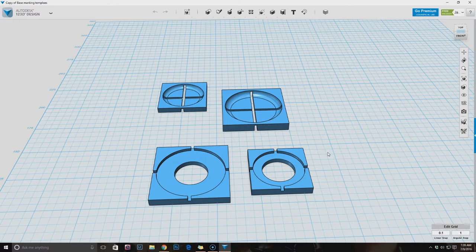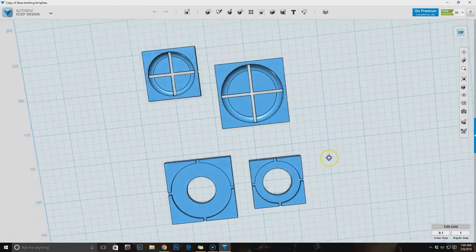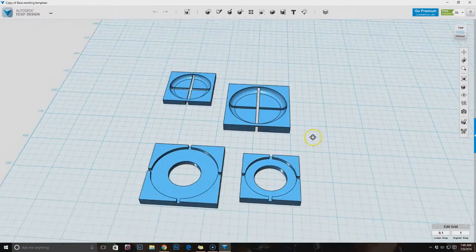The reason I'm making these is because the Alien vs Predator game uses marked bases, and I have about 20 bases that I need to mark. I figured, although there are other ways to do it - you could just print out a piece of paper with the proper size circle with some lines drawn on it and then hand paint the lines - I thought wouldn't it be nice if I had a painting template that I could use with the airbrush.